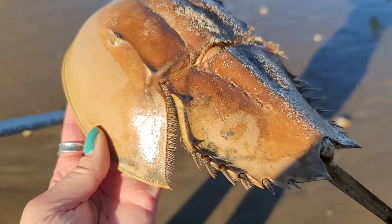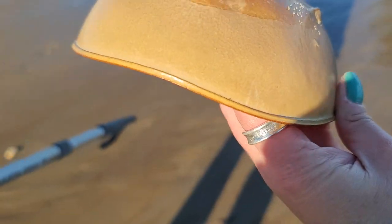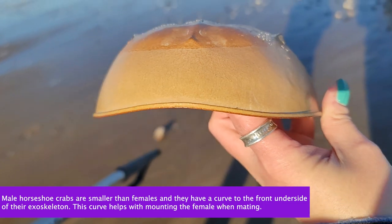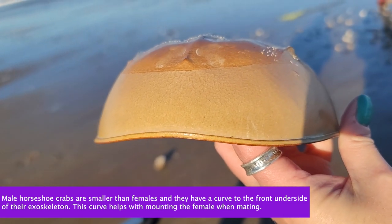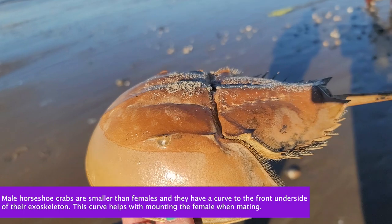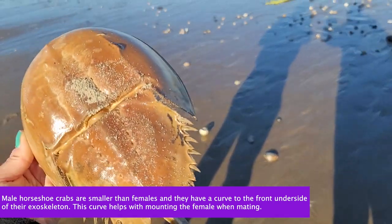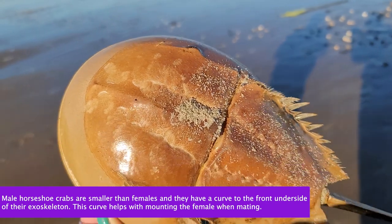Look at this — actually, is it a guy or a girl? Looks like a male. You can tell because the front end of it has the curvature. He's really interesting and he's sun-dried too. That would make a really nice specimen.